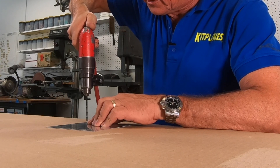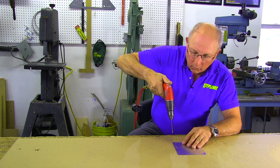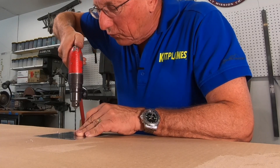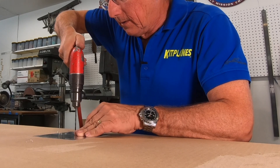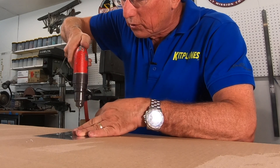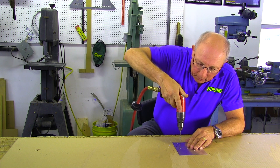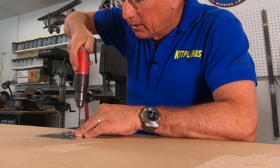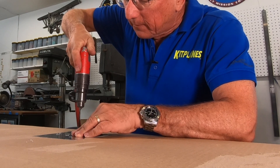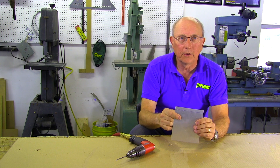We're lined up, we're set in our detent, and we have a nice accurate hole. Again, put it in your detent, line it up so that the reflection is straight, and away you go. One other little trick to make sure that you're actually in your spot is to just pulse the trigger a little bit at the very start — that enlarges your divot and makes sure that it's going to stay accurate. So there we have three nice holes in a straight line, on the line.